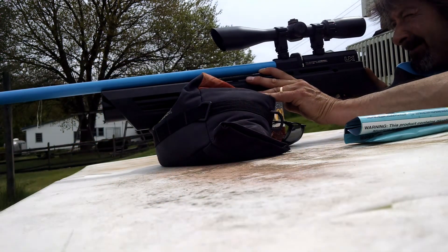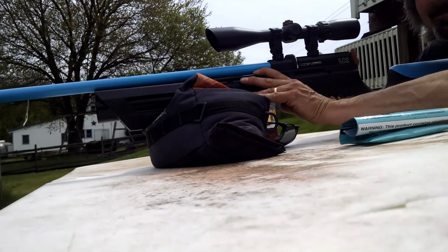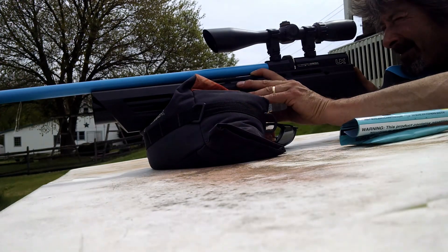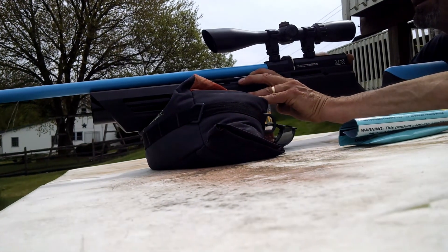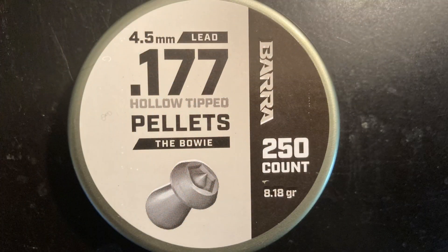That's definitely a viable hunting pellet. I'll continue shooting the groups here — not a pellet I'd use for bench rest, but if you're going to hunt, especially with the Umarex Gauntlet Gen 1, you're going to have success. I know this platform is a little dated now, but as an entry-level PCP it's still basically a game changer — you're getting 60 regulated shots pushing about 15 to 16 foot-pounds of muzzle energy in 177 caliber.